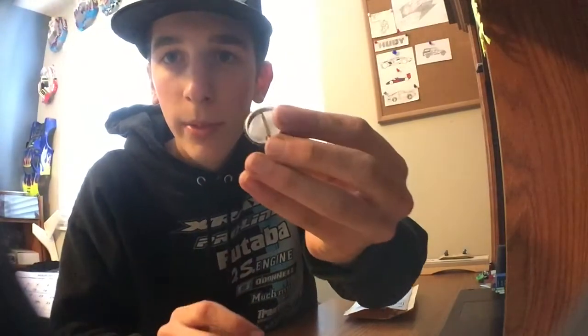Let's pull everything out. Here it is. Northwood always sends you like a little shirt pin — I have two of them now, that's my second one.